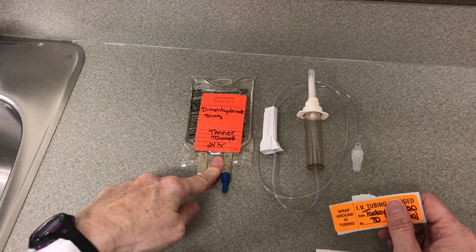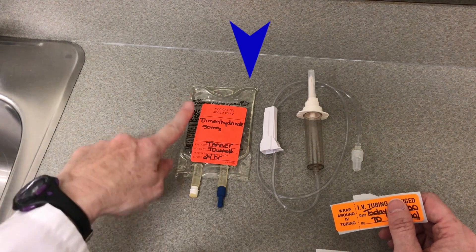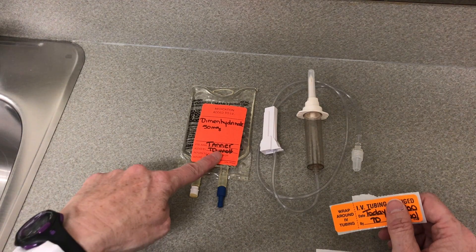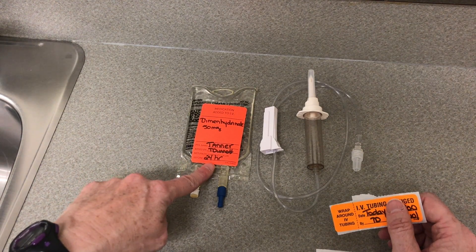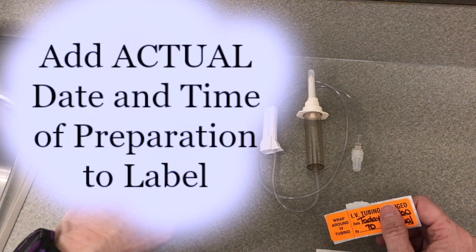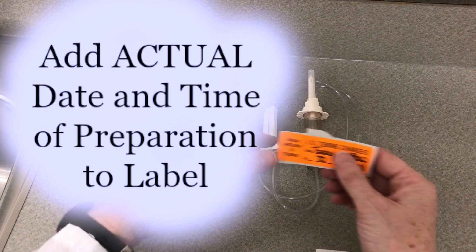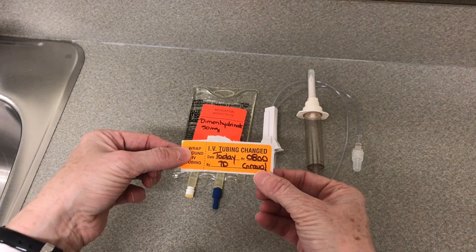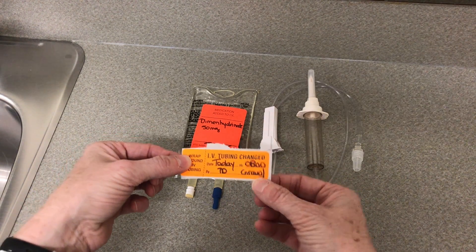Once your medication is in your diluent, I've got my label — dimenhydrinate 50 milligrams. It's for Mr. Tanner. I mixed it and it's good for 24 hours. Depending on your agency, you may put the actual date and time on there. I've also got my label drawn up — it's dated for today at 8 o'clock, my initials, and I'm going to identify that it's Gravol.